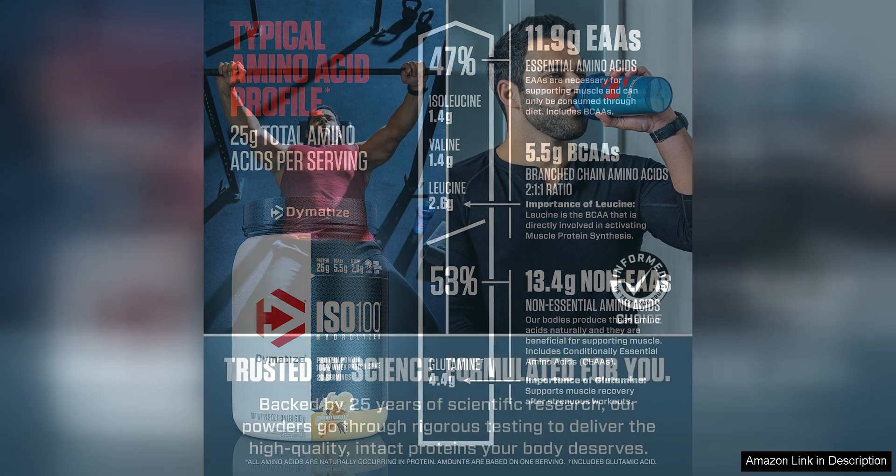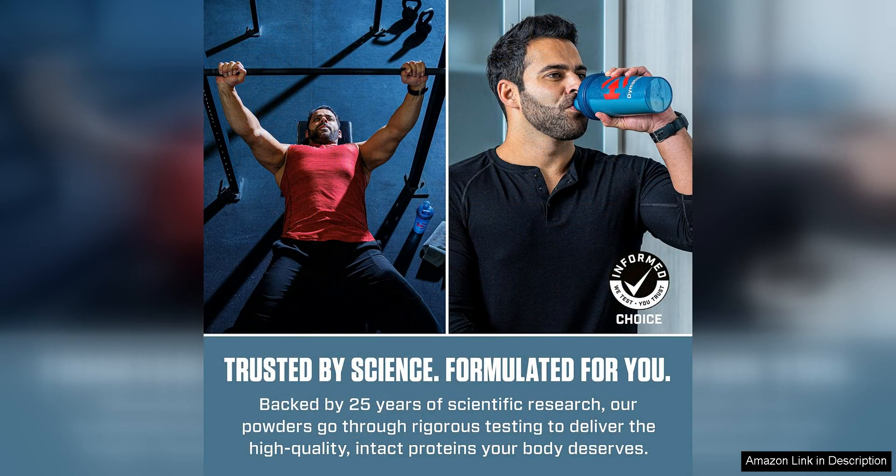Overall, Dymatize ISO 100 Hydrolyzed Protein Powder is a solid choice for anyone looking to boost their protein intake and support their fitness goals. With its high protein content, fast absorption, great taste, and quality ingredients, it's a product that delivers on its promises. Whether you're an athlete, bodybuilder, or just someone looking to increase their protein intake, Dymatize ISO 100 is a protein powder worth trying.